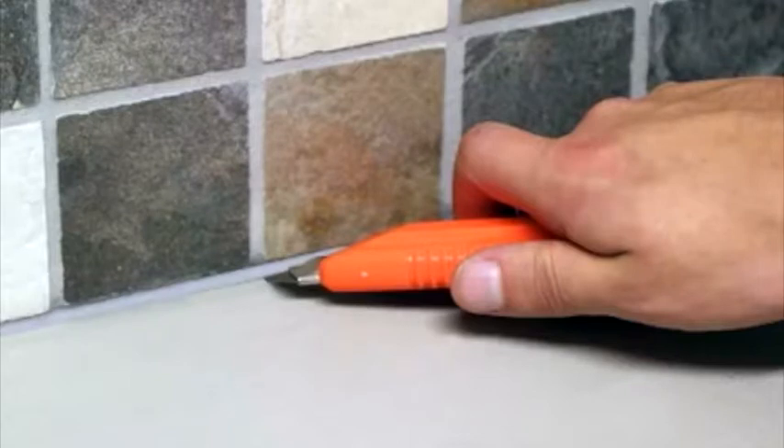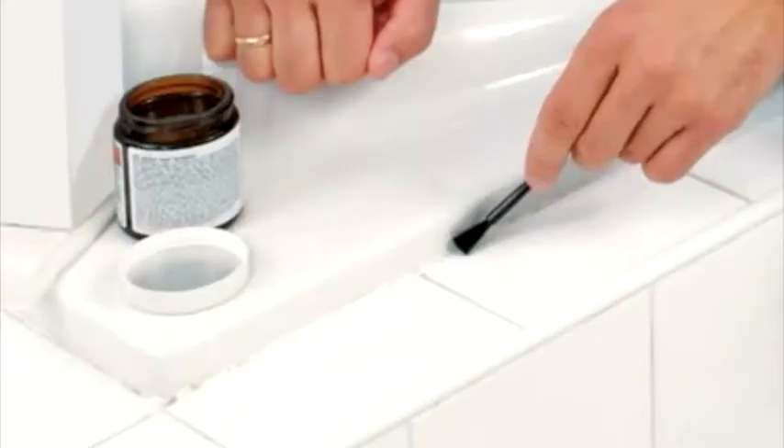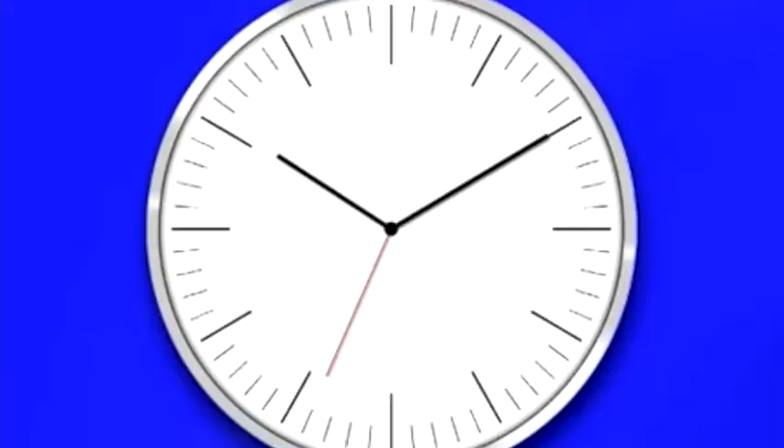Use a knife to cut away the sealant as closely as possible to the surface. Carefully cover the sealant that must not be removed with tape. Apply HG Silicon Seal Remover liberally with the enclosed brush and leave it to work for 15 minutes.